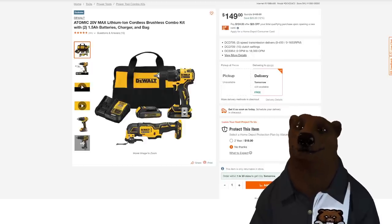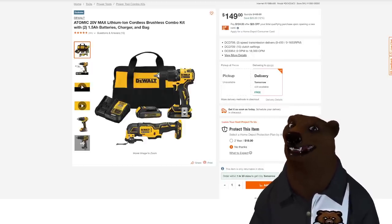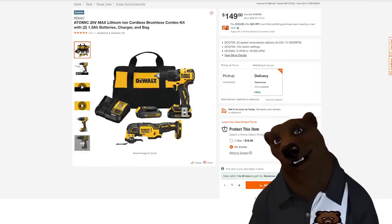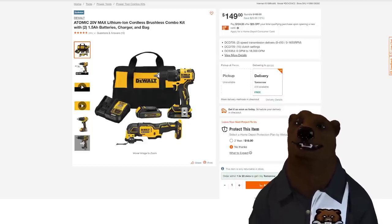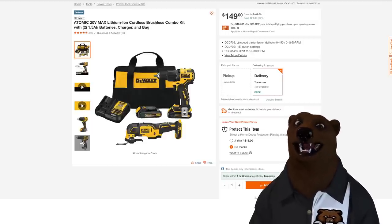We got some more DeWalt — this is the Atomic Series. It's almost the size of 12-volt but at 20-volt power, using regular standard batteries. This gets you the hammer drill and the oscillating multi-tool — fantastic multi-tool. You're getting two batteries, charger, and a bag for $149.